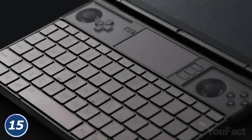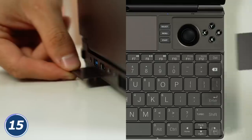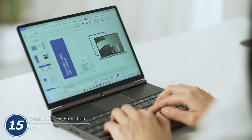All the buttons, sticks, and analog triggers are right under your fingertips. If the boss is coming your way, cover the buttons with the magnetic covers and connect all the needed peripherals to launch a Zoom meeting as discreetly as possible.